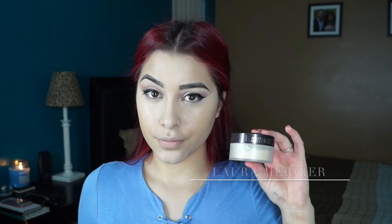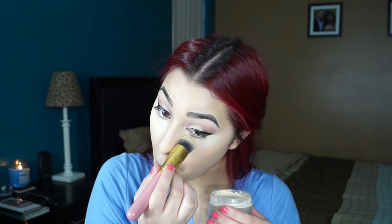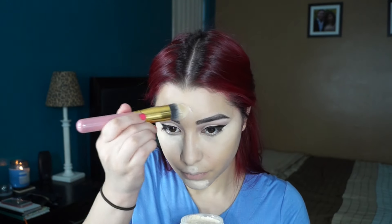Now taking my Laura Mercier Translucent Powder, I'm going to bake in all the areas where I put my concealer to make sure it does not go anywhere. So I'm putting this under my eyes, down the bridge of my nose, my forehead, my cupid's bow, and my chin. I'm going to let the powder bake for a little bit.